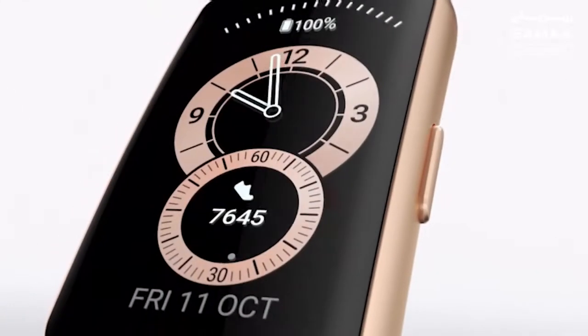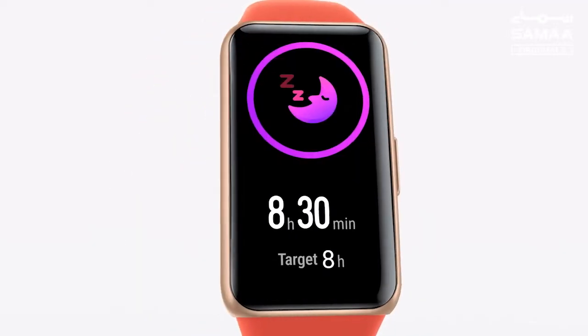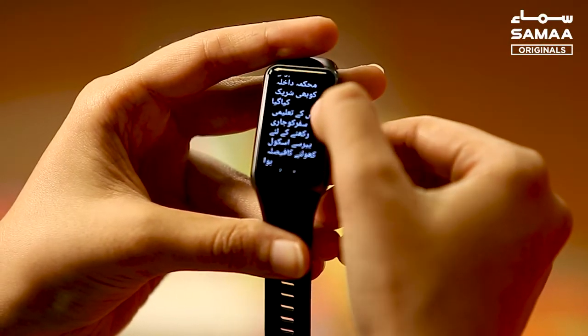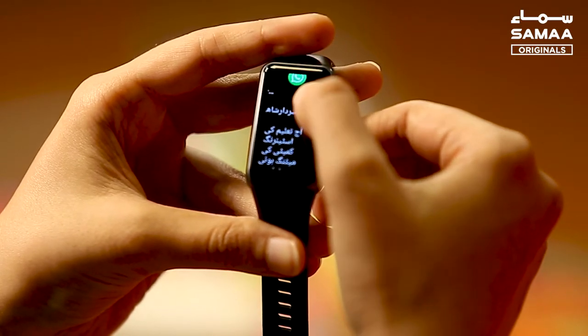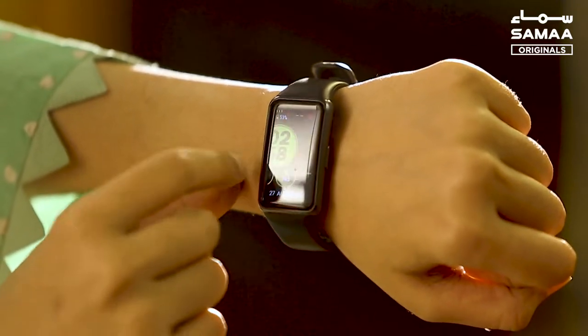If we talk about the display, this is the first smart band which has a 1.47 inch AMOLED display. After using 6-7 inch phones, you start feeling that the screen is very small, but interestingly the screen was very clear and easily visible. Even in daylight you can easily see notifications, health data, and other information.